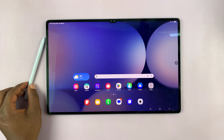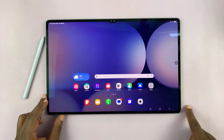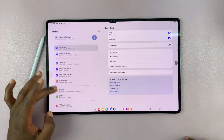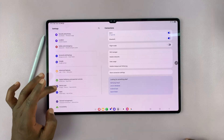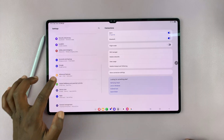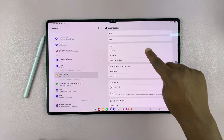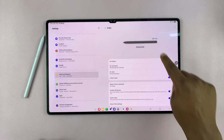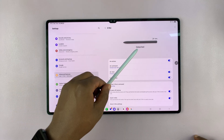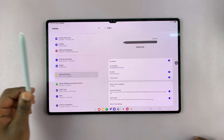With the pen detached but connected to your tablet, you can go to Settings, and then under Settings on the left-hand side, just go to Advanced Features. Tap on that, and then go to S Pen. Tap on that and you can see the battery level right there. Currently it's detached — you can see it also says it's detached — but you can see the battery level.